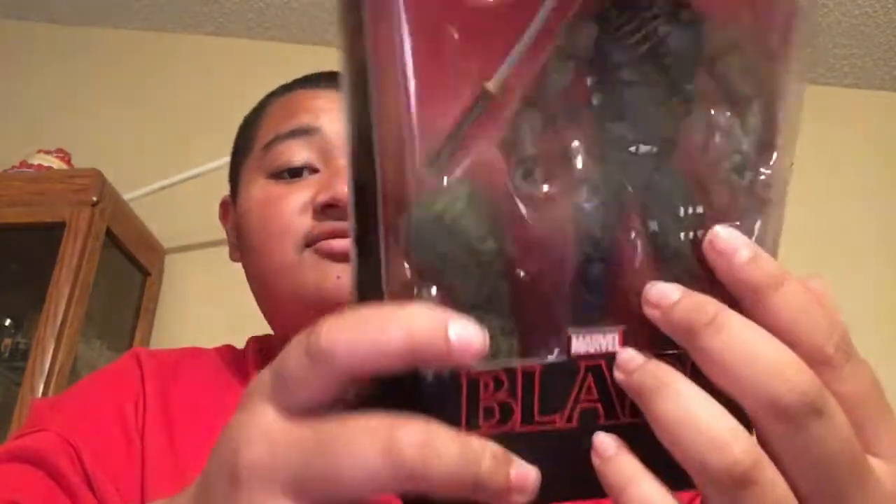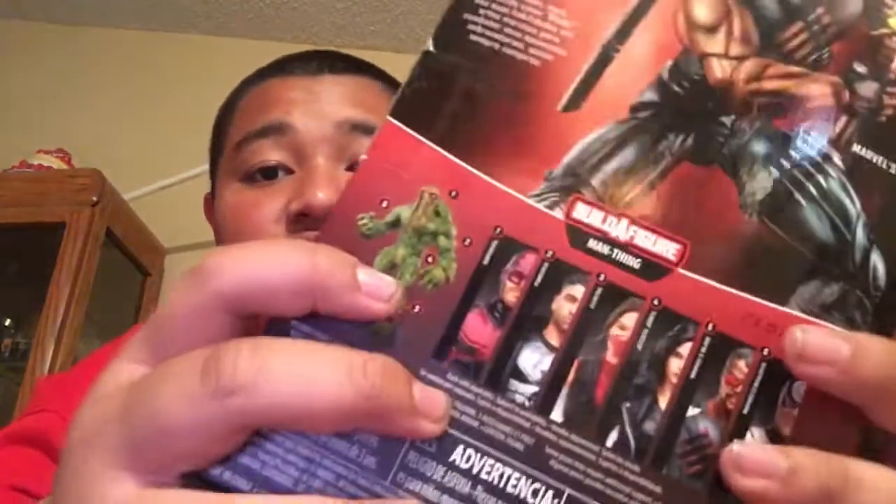And those are the other figures you can get. You can get Daredevil, Punisher, Electra, Jessica Jones, and Bullseye. Never heard of Bullseye before. And if you collect this whole set, you can build this figure — I'm not sure who that is. I think that's Swamp Thing. I don't know who that is.